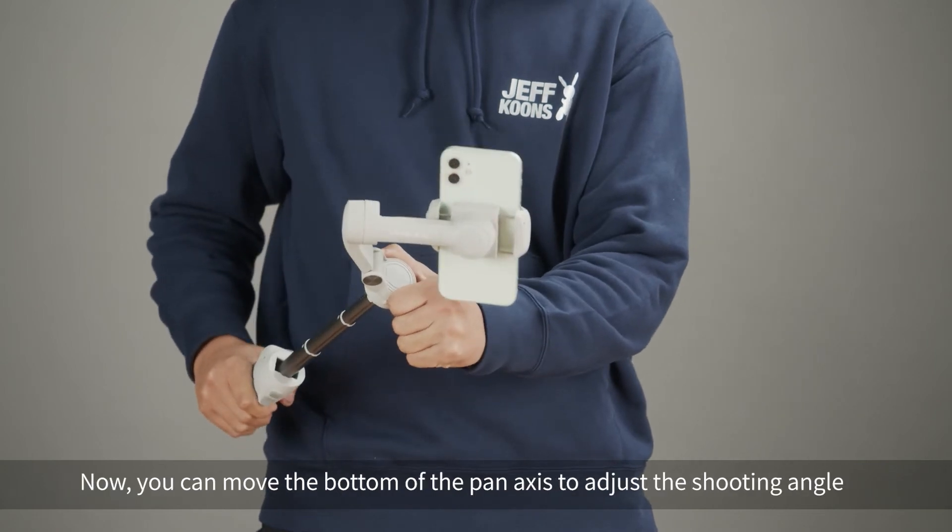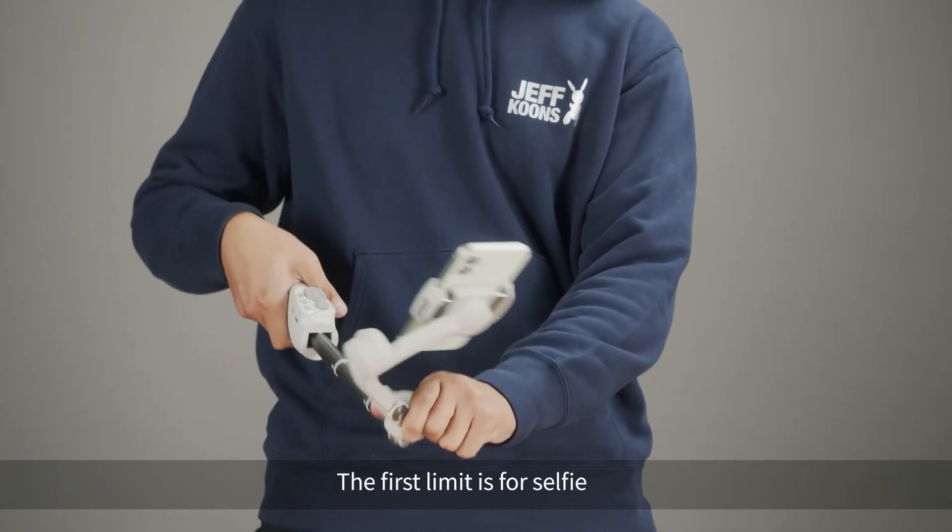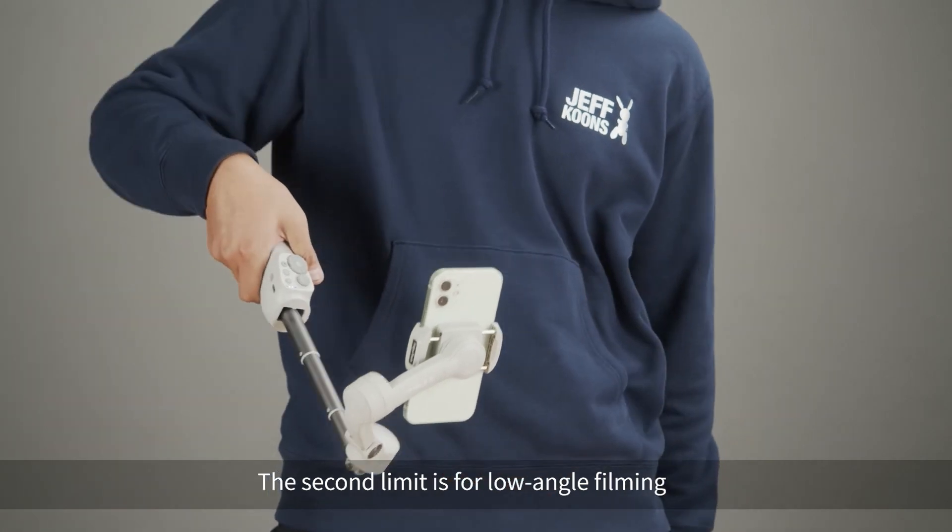Now you can move the bottom of the pan axis to adjust the shooting angle. There are two movable limits: the first limit is for selfie, and the second limit is for low angle filming.